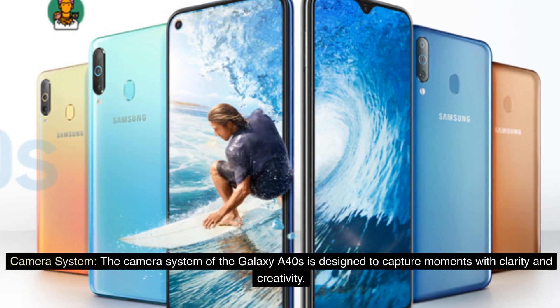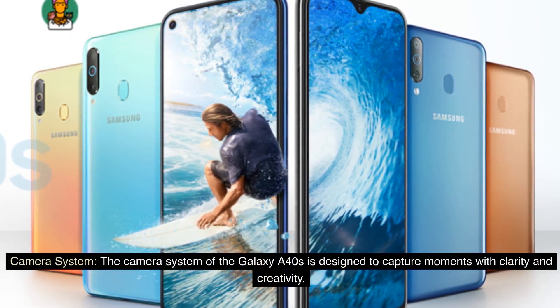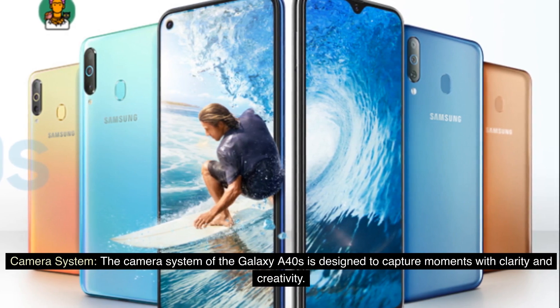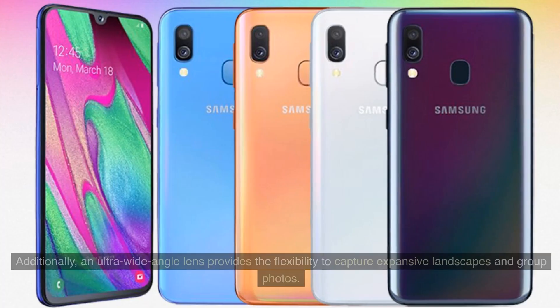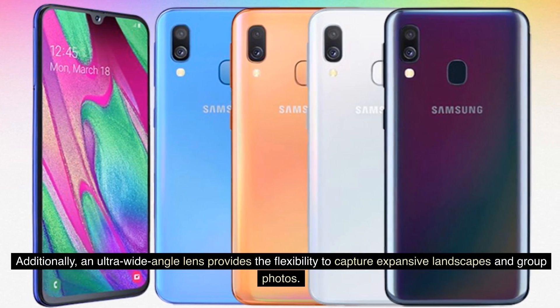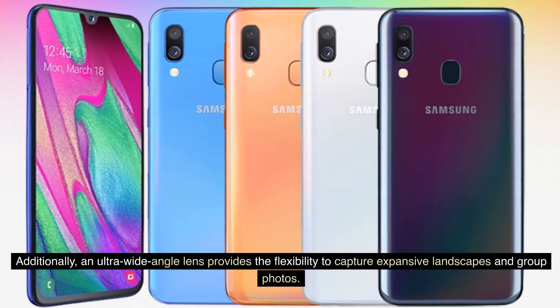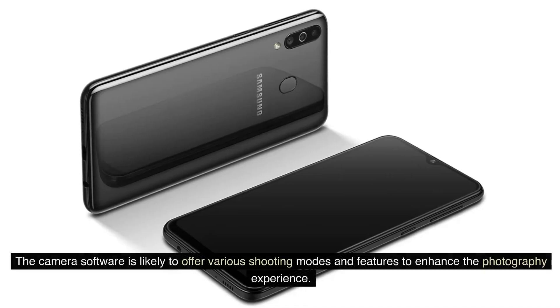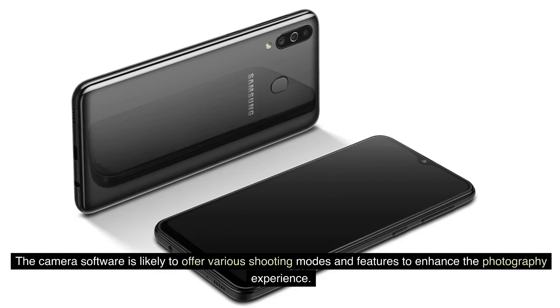The camera system of the Galaxy A40s is designed to capture moments with clarity and creativity. On the rear, a dual camera setup is anticipated, including a primary high-resolution sensor for sharp and detailed shots. Additionally, an ultra-wide-angle lens provides the flexibility to capture expansive landscapes and group photos. The camera software is likely to offer various shooting modes and features to enhance the photography experience.